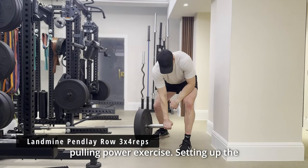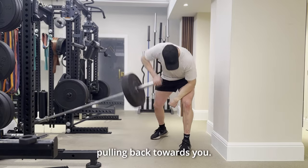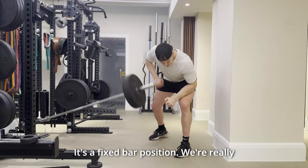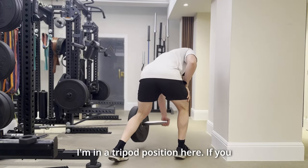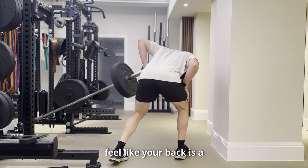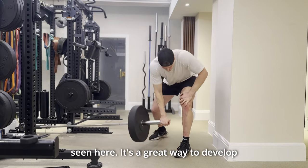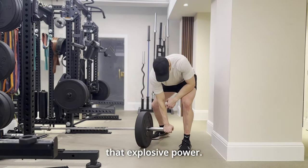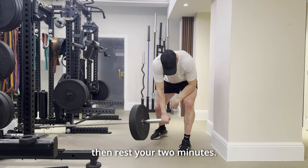The landmine Penlay row is a great pulling power exercise. Setting up the bar in the corner, pulling back towards you — it's a fixed bar position. We're really trying to row to just under the chest and we're moving that bar really quickly. I'm in a tripod position here. If you feel like your back is a little bit uncomfortable, you can rest your elbow on your leg. It's a great way to develop that explosive power. Make sure when doing the superset you finish the push press straight into these rows and then rest two minutes.